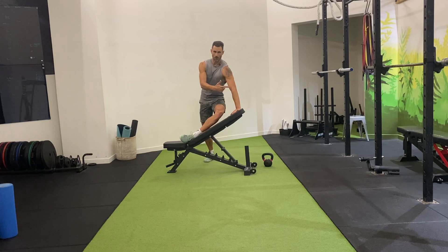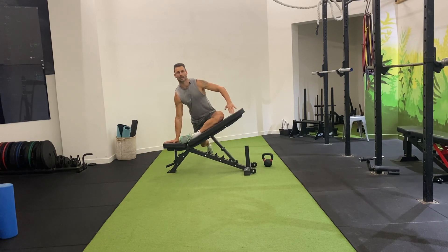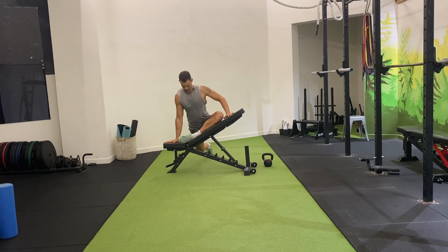So my knee is up on the high side. I'm going to drive my back leg back and then I'm sitting down into the movement. From here, I can either hold or I can go exploring in for some tight spots.